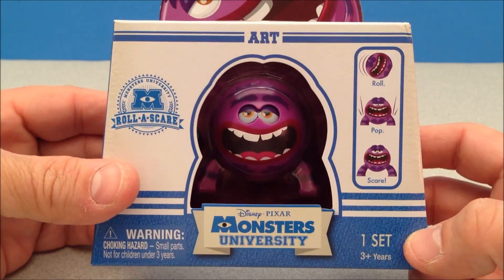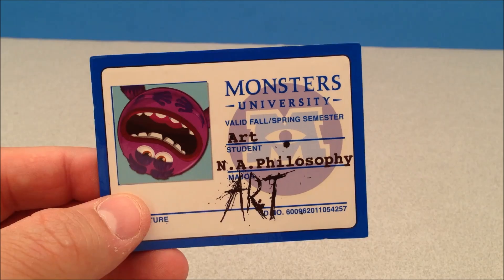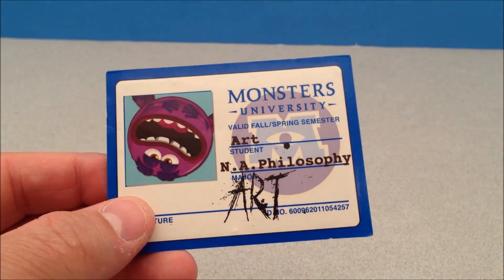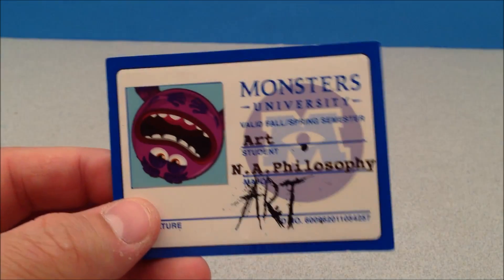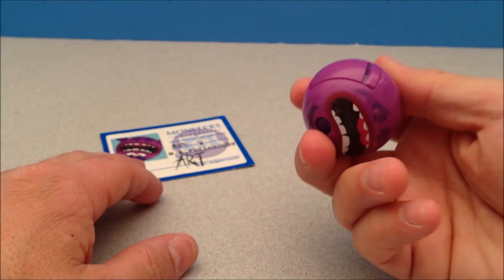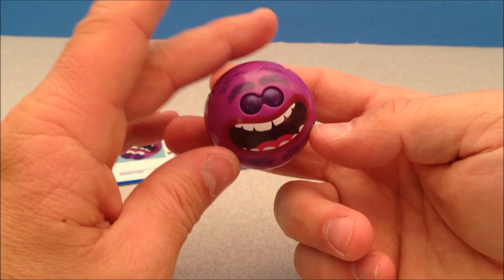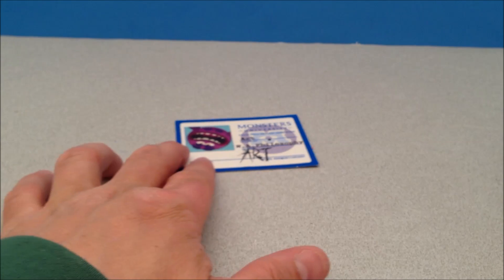Let's get this guy out and start rolling and scaring. Here is the Monsters University student card — we have Art, who majors in NA philosophy, and that's how he writes his name. This is a magnetic card, just like the other ones. Got him all balled up in his ball — that's what he looks like — and we're gonna roll him over it and see if I can get him to pop open.